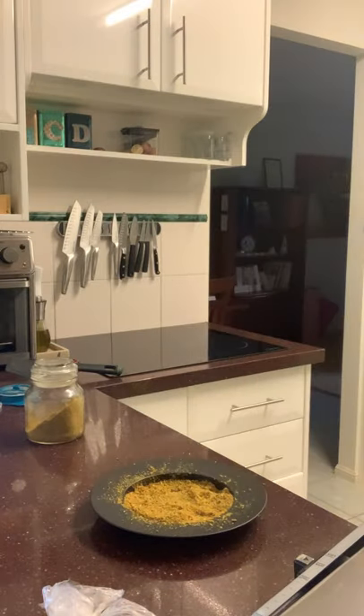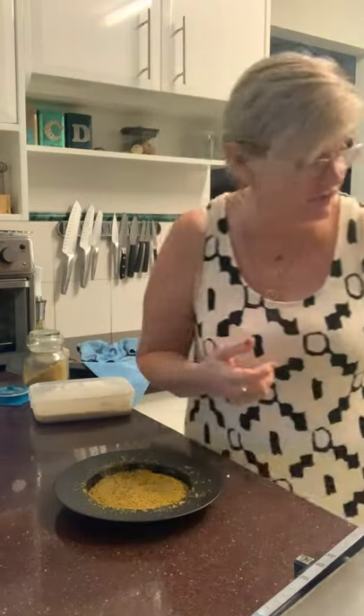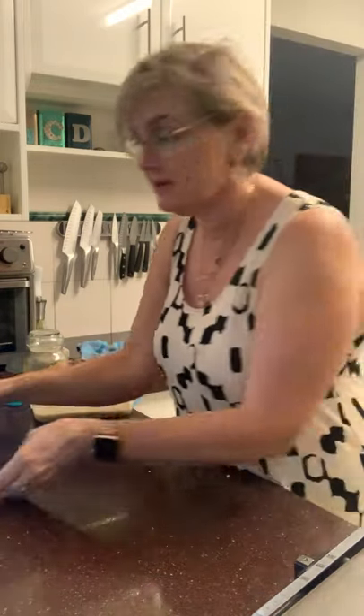I'll give my hands a little wash while that's happening. With the sandwich press — I do actually flip the chicken halfway through. Not that it really needs it, but the bottom plate does have a slightly different temperature to the top plate. I'm just going to leave that sizzle away for a couple of minutes.